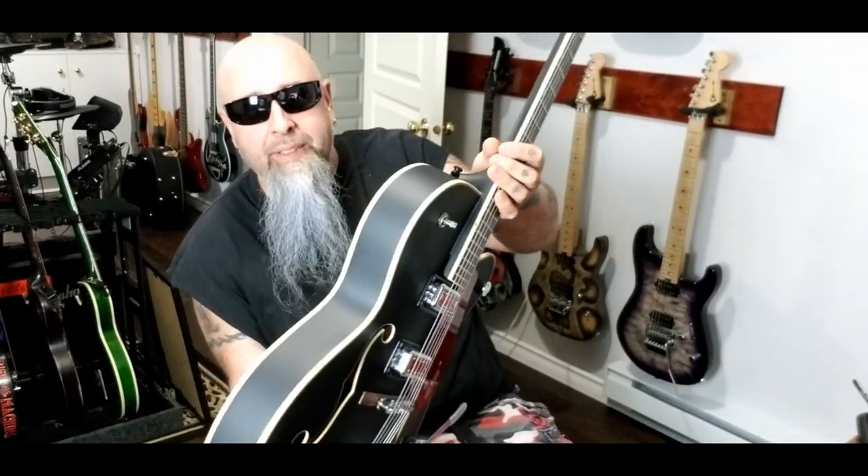Apart from that, Brian Setzer's got his own version — the hot rod ones — which are all metallic green, metallic orange, metallic blue, metallic red. Same thing, he's got TV Jones pickups. But these ones carry the dual Filter'Tron pickups with the red inserts in them, and they're just great.